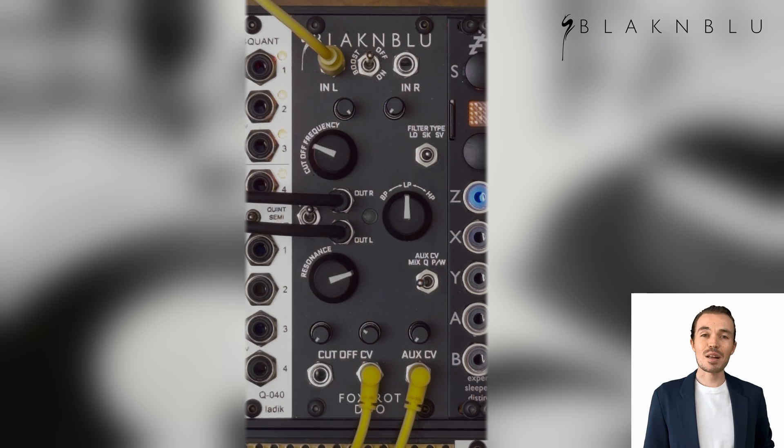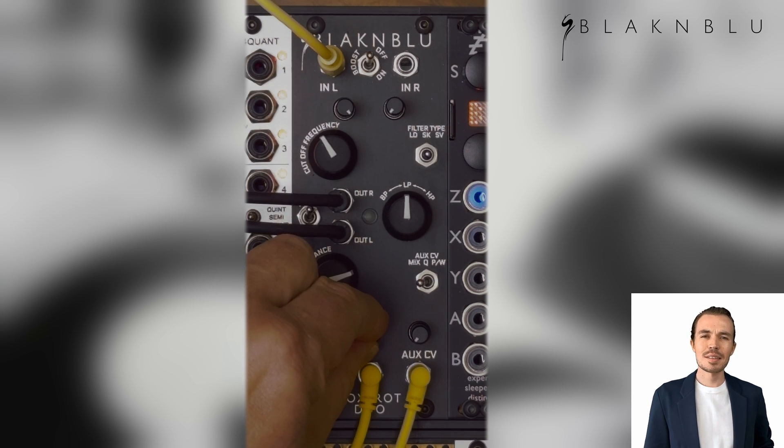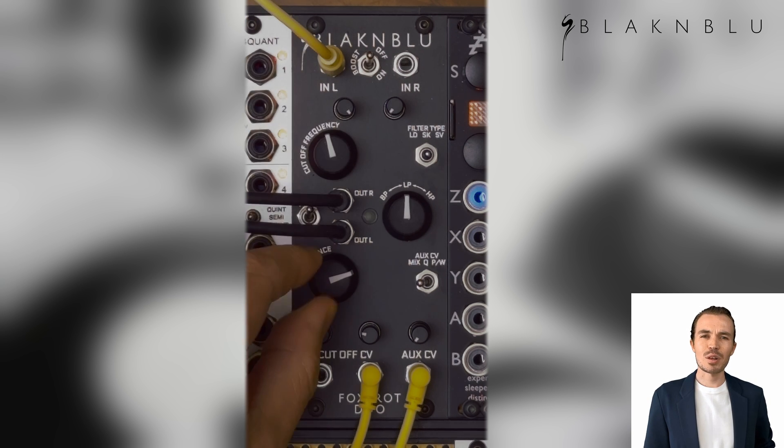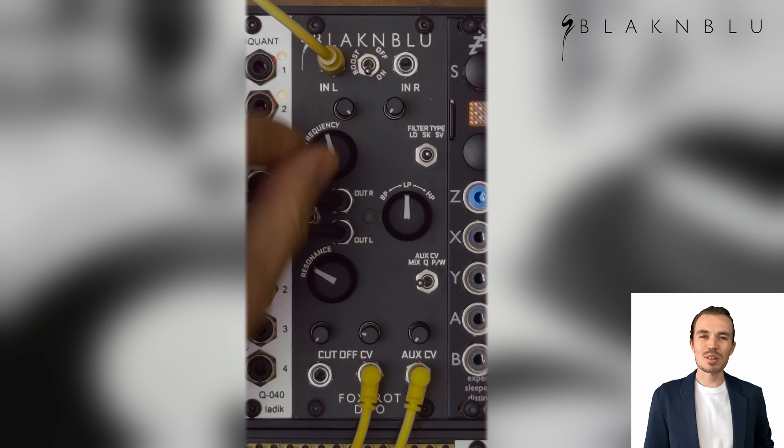The Korg-style Sallen-Key can be really clean, but push up the resonance and it goes pretty nuts. It sounds really good with a bit of overdrive on the following Alpha VCA, and it responds well to being overdriven with the boost switch.